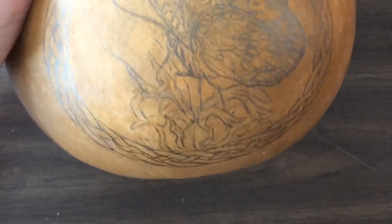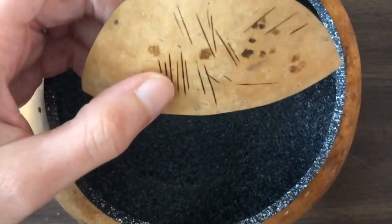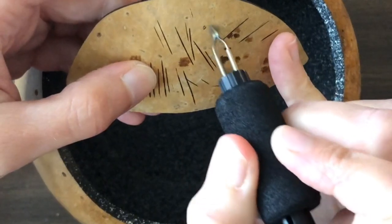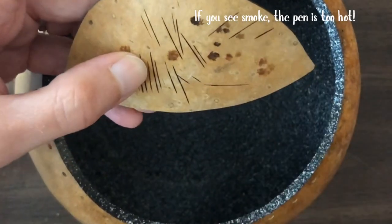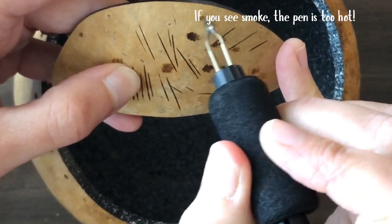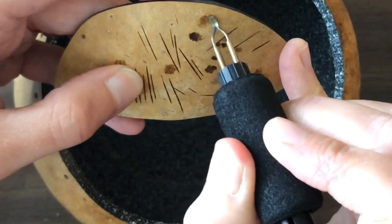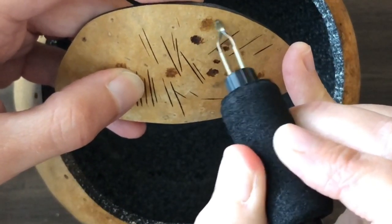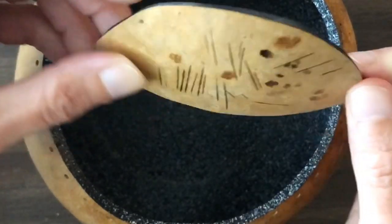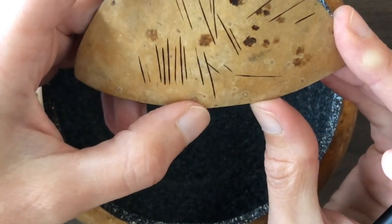I'm going to get started on burning now. The first thing I'm going to do is test the heat of my pen. I'm going to use a small shader on this part — that is way too hot, so I'm going to turn that down. Yep, that looks good. I can always build up heat, and I want it to be nice and smooth. One major tip I have is always have a shard of gourd to play around with and test your temperature before you work on your final piece.